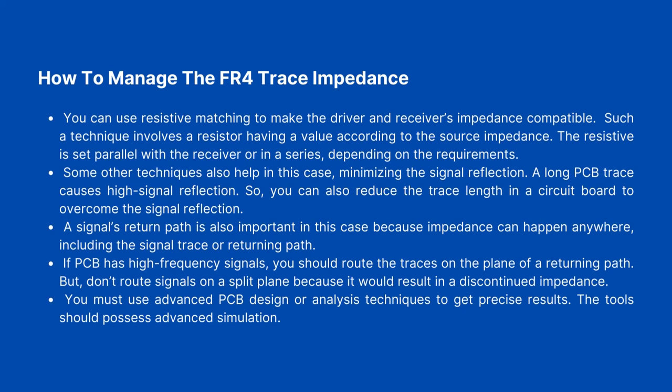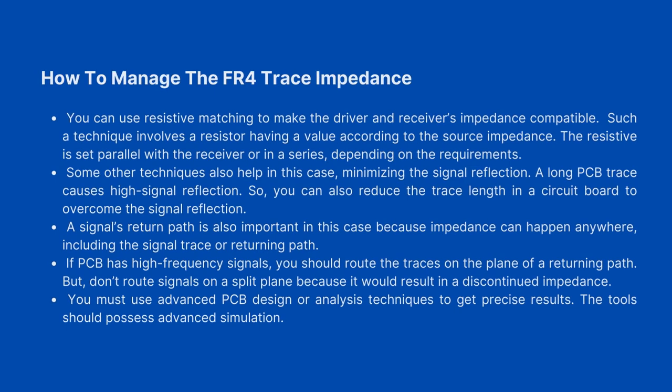A signal's return path is also important because impedance mismatches can happen anywhere, including in the signal trace or return path. If a PCB has high-frequency signals, you should route the traces on the plane of the return path. But do not route signals on a split plane, because it would result in a discontinued impedance. You must use advanced PCB design or analysis techniques with advanced simulation tools to get precise results.